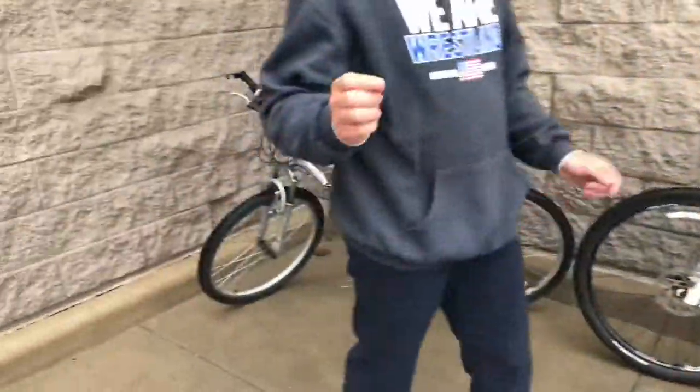Hey guys, what's up? I'm here with Caden today, and we're going to teach you how to jump off a curb with a bike. It looks super cool when you do it — maybe not look cool, but you'll feel cool.